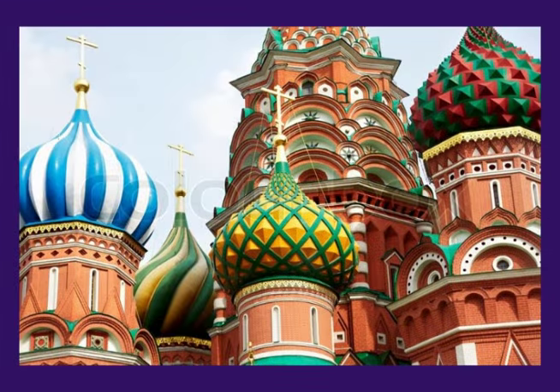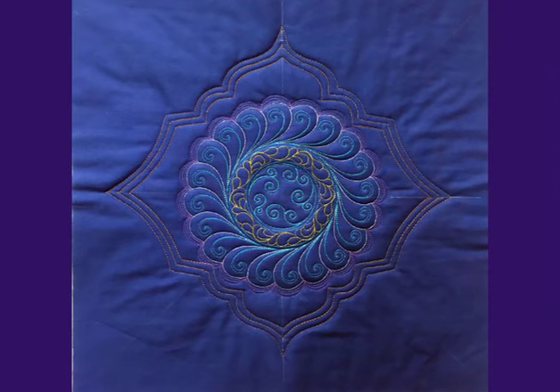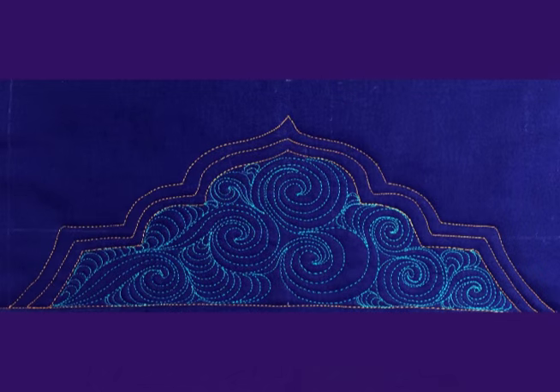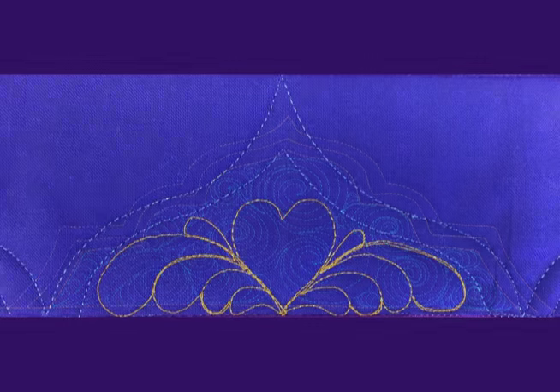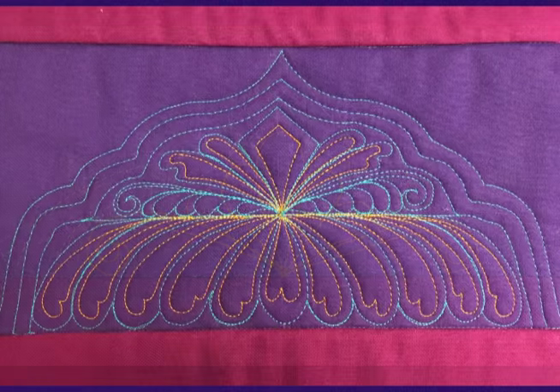These same wonderful curves and angles can be used to create interesting swag designs on quilts. Once you've created the framework with a turret ruler you can fill that framework with background fill designs, feathers, featherettes, or with any combination of designs you can dream up.